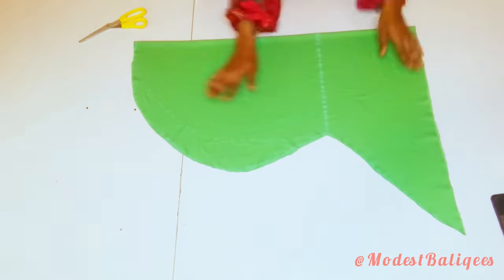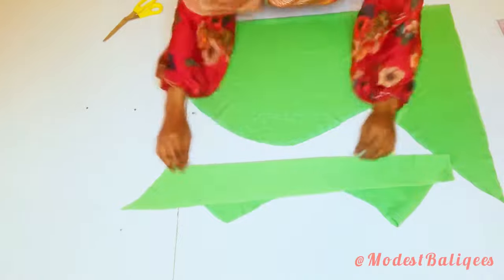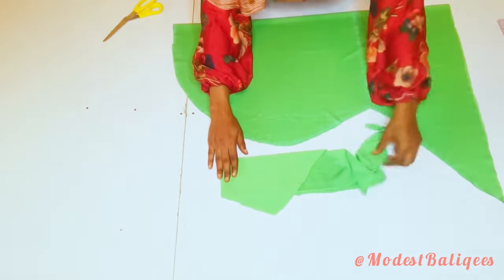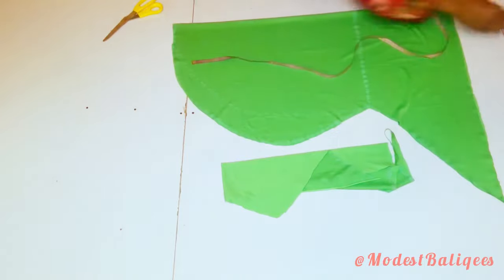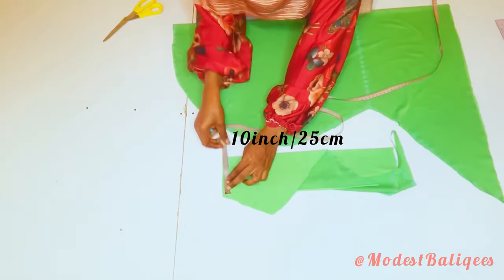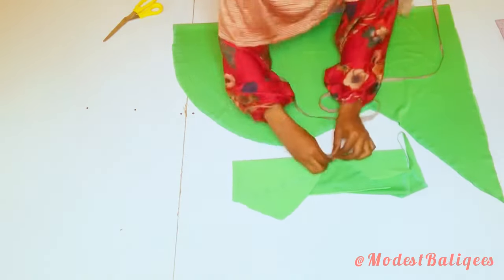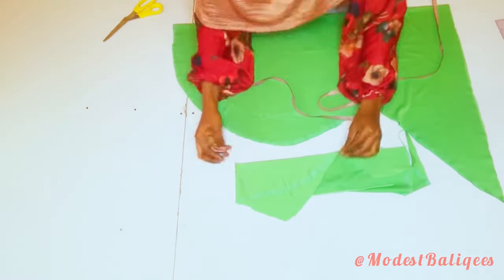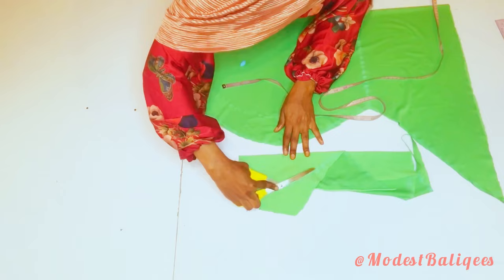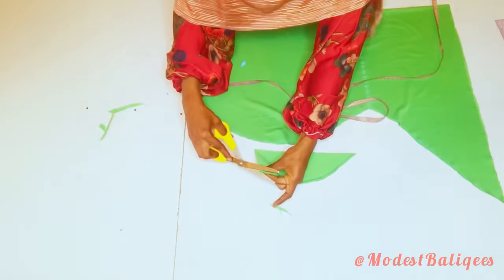For my remaining fabric I'm going to cut out the hijab cap and notch the midpoint. I'm going to use this piece, fold it into two and then fold into four. For the hijab cap length I'm going for 10 inches, which is my head circumference divided by 2. For the width I'm going for 4 inches or 10 centimeters. I'll connect the two points and then cut out my hijab cap. After cutting I'm going to notch the midpoint.